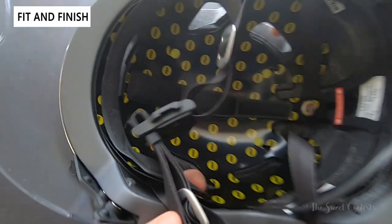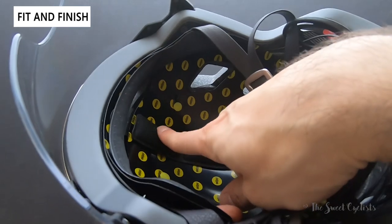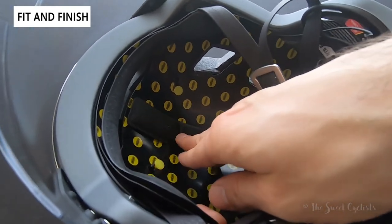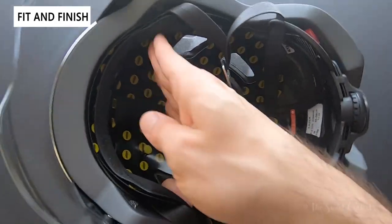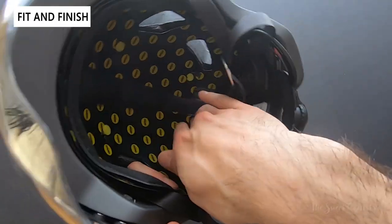You also have really nice plush pads on the inside. On cheaper helmets they're typically not great, but here they're quite soft and you can see they wrap around your forehead all the way up and around.